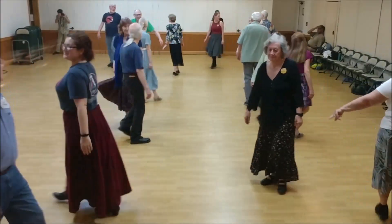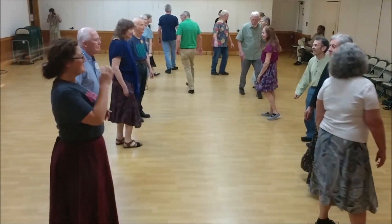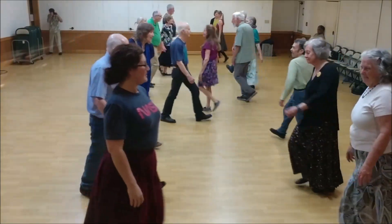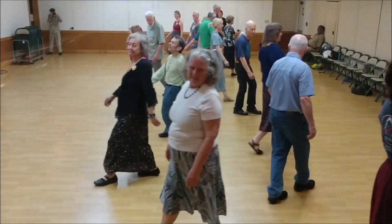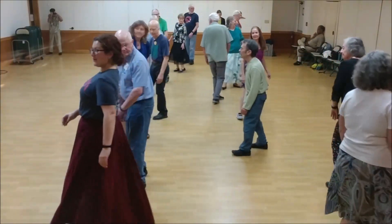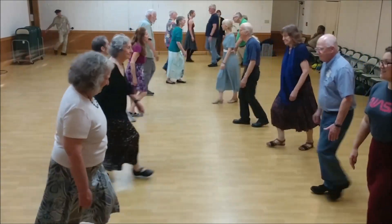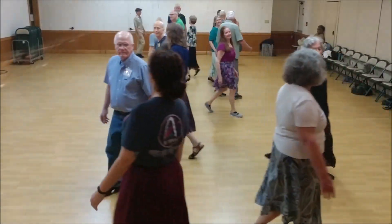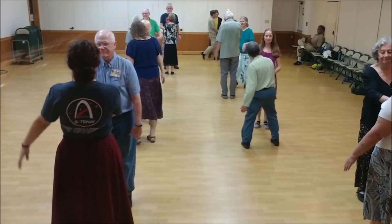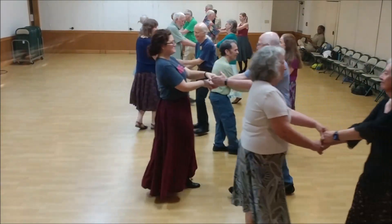Gypsy partner, keep going. Left shoulder walk around. Face your neighbor across. Left shoulder back to back. Lift around. Left shoulder back on top. Face forward, come forward. Face your partner. Going in. Head back up.